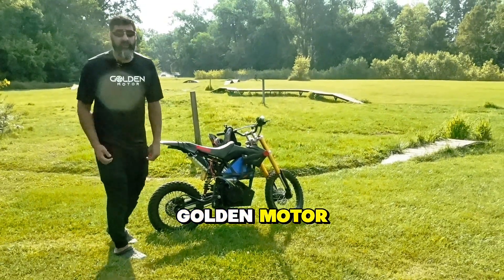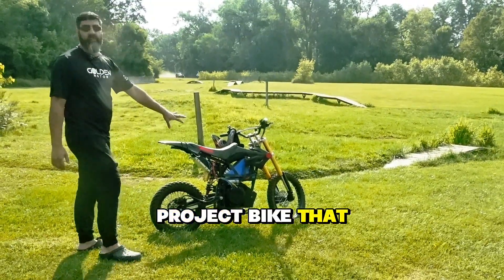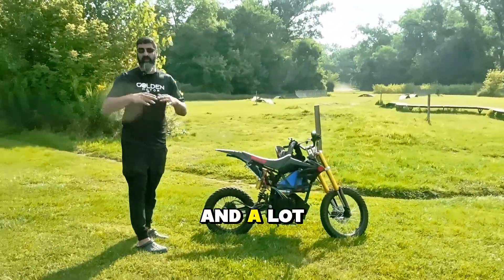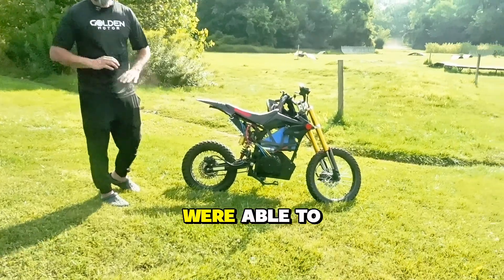Hey guys, it's Moji here with Golden Motor. Today I have a special one for you. This is a project bike that we started about four years ago and it just got put on the back burner because we had a bunch of projects going on, but now we were able to finish it.